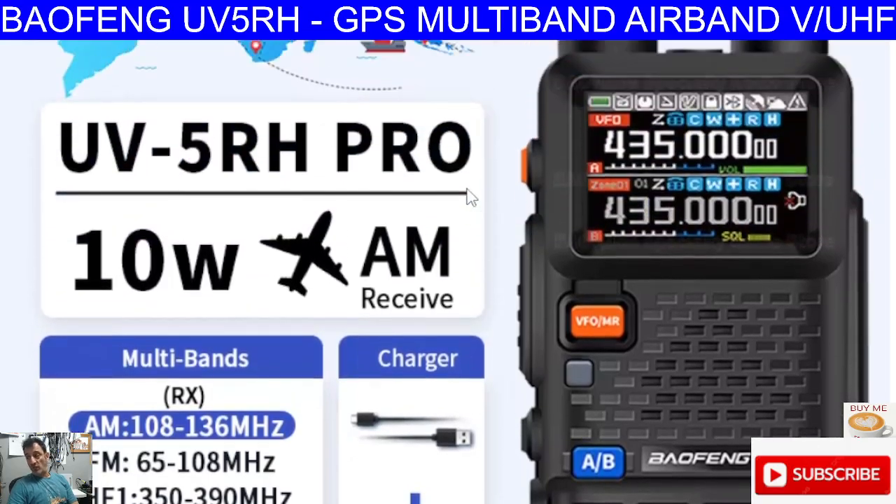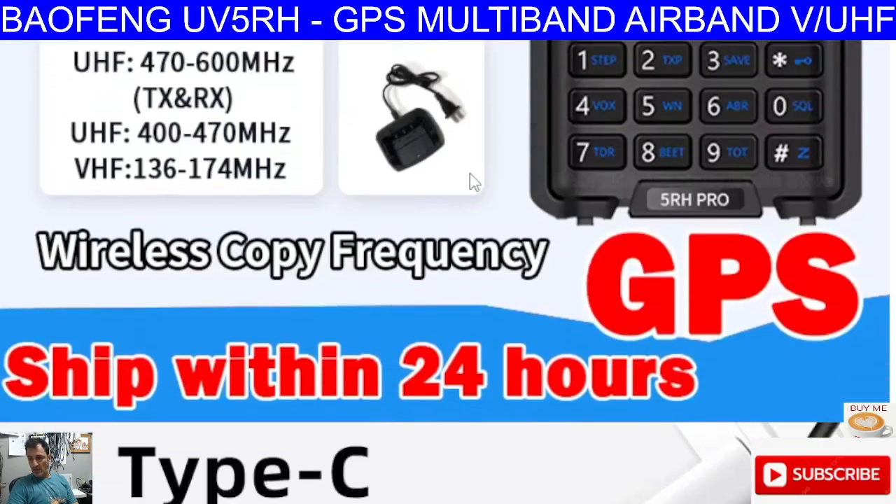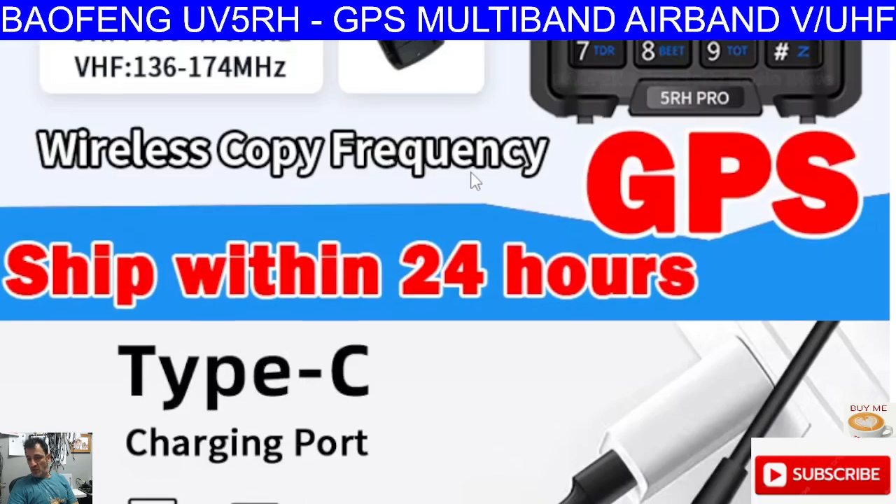I have read some reviews where they're saying there is Bluetooth in this device, but I don't know about that. So let's just scroll down and look at some of the features — here is the wireless copy. You can bet that companies like Chirp will eventually bring this under their umbrella so you'll be able to program it with Chirp. But Baofeng always bring out software with every radio they release for programming with your computer.